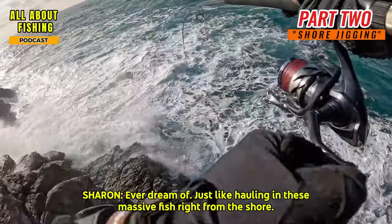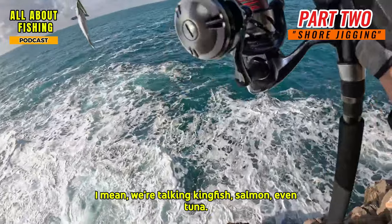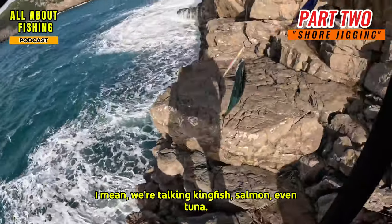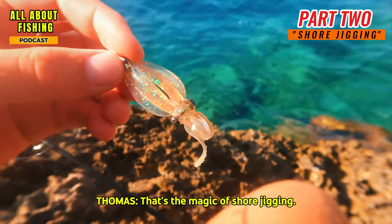Ever dream of just hauling in massive fish right from the shore? We're talking kingfish, salmon, even tuna — battling it out with you and all you have is your rod in the open water. That's the magic of shore jigging.